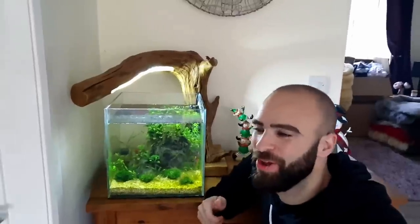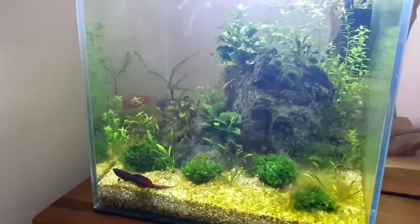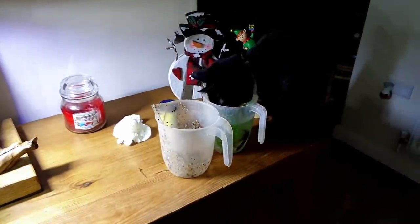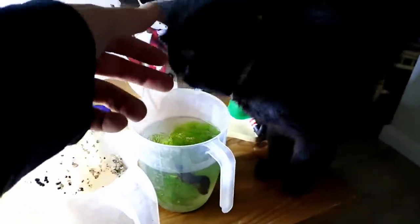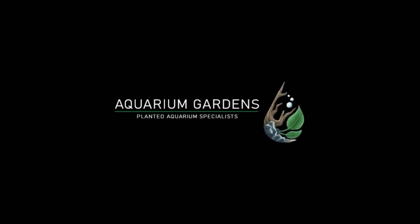Welcome back to MD Fish Tanks, guys. I'm MD and these are my fish tanks. I want to keep it real with you guys as much as possible, so let's just fix it.